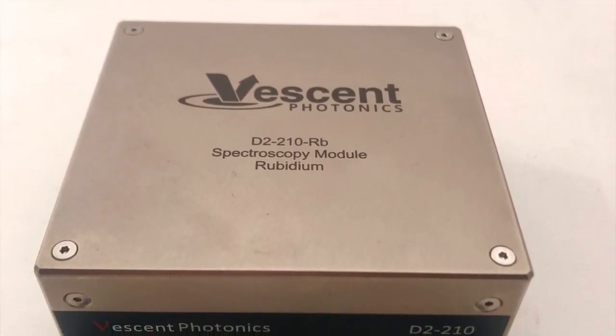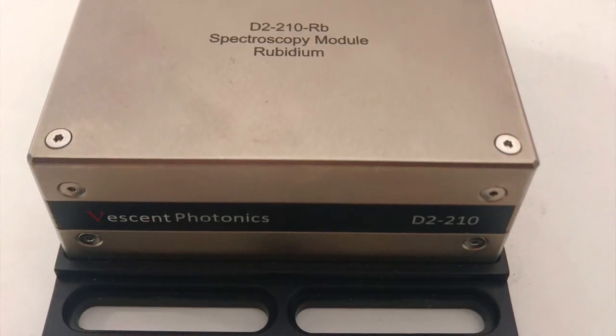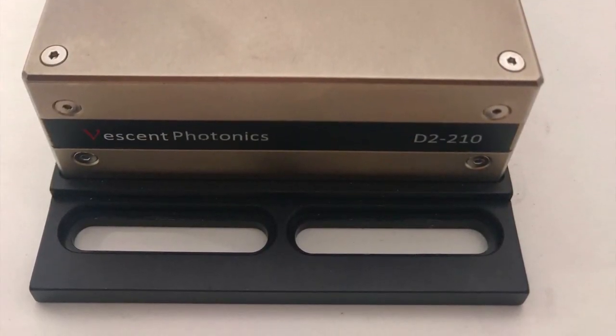The D2-135 is also compatible with the D2-250 heterodyne module, which generates an optical beatnote and launches it into an optical fiber.